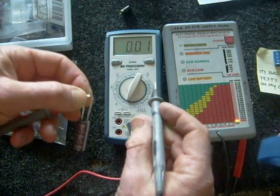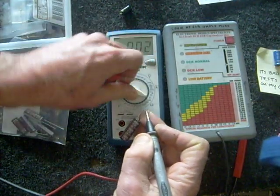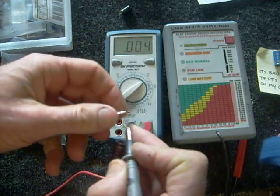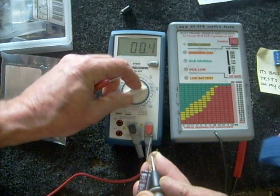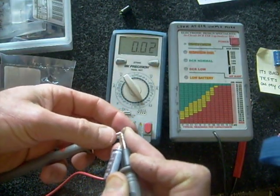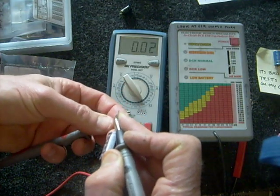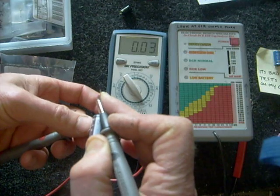A capacitor should never, under any circumstance, test like a resistor. When you put a conventional voltmeter on the ohm scale and hold it across the capacitor, the digits should flip around a little bit as it charges. Thanks for listening — I hope you found some of this info helpful.